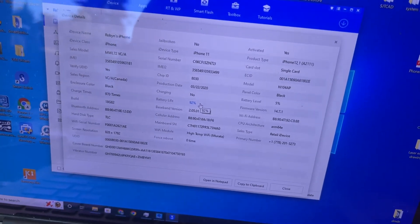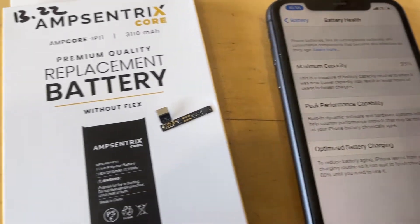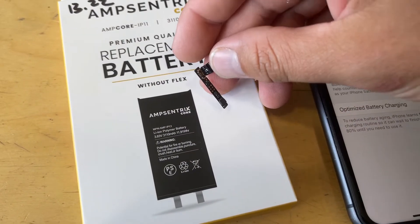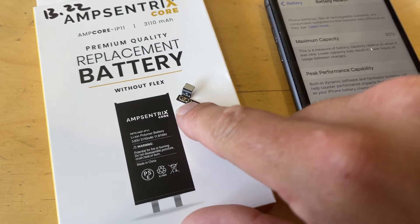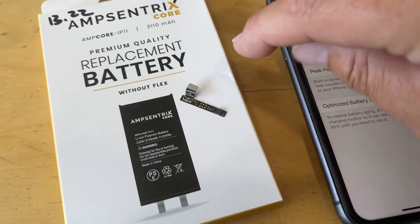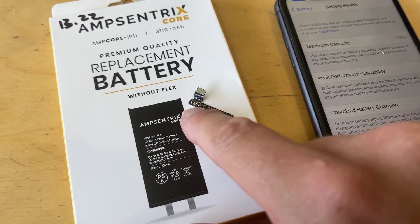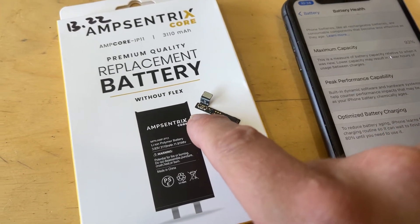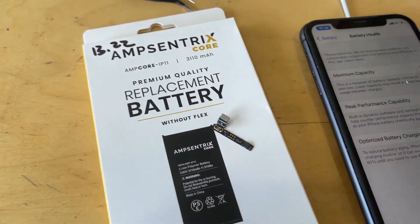I'm happy with how accurate that is. If that 1% difference is what you get from not having the tag-on flex, I'd rather not have it because we're eliminating an additional failure point. What I thought happened is that the connection to the board is screwed down with the plate, but then we're adding a second connection from the battery to the tag-on flex that isn't screwed into place. I thought that had come loose — that was the first thing I checked — but it wasn't. I literally had to remove it to get it to work properly.